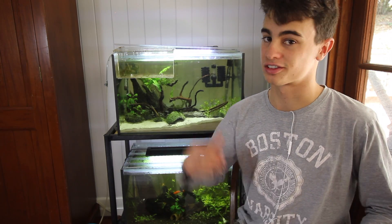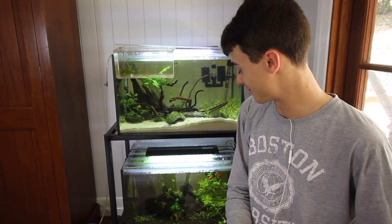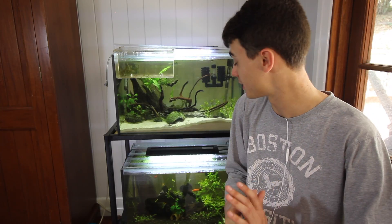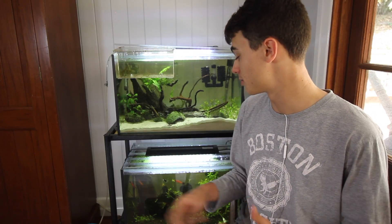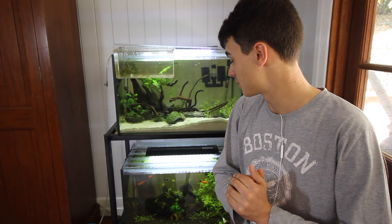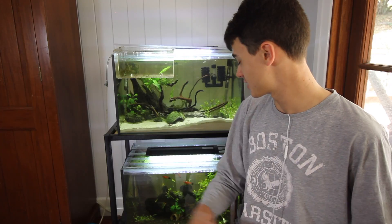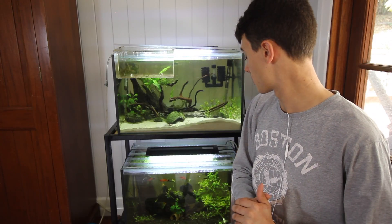That pretty much wraps up the video. This is a super simple fish to keep — basically, just add water and fish and you will have success with these guys. Honestly, these are one of my favorite fish in the whole entire aquarium. They are so beautiful and they look awesome. I definitely recommend getting some if you're a beginner, and these are a great community fish, so put them in with a bunch of other fish and make yourself a beautiful display in your home aquarium.